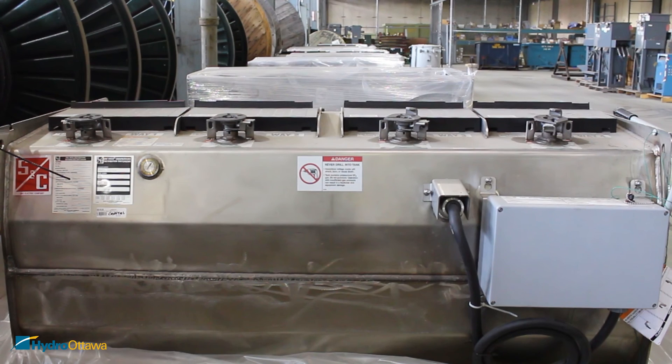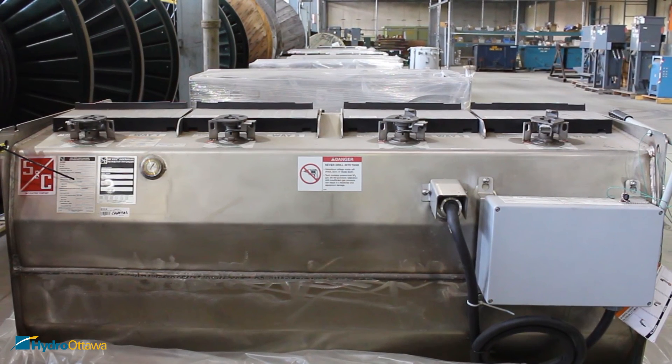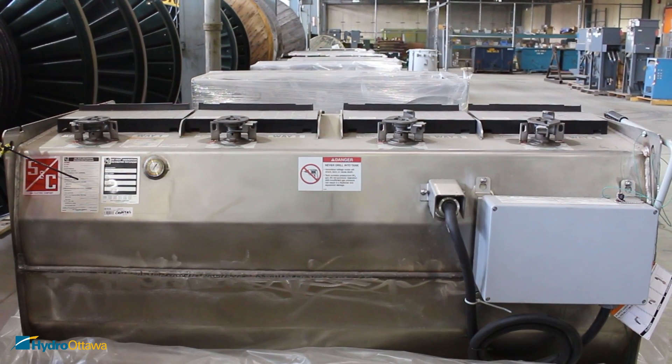If there are any further questions regarding how to operate the equipment, contact the system office or your immediate supervisor.